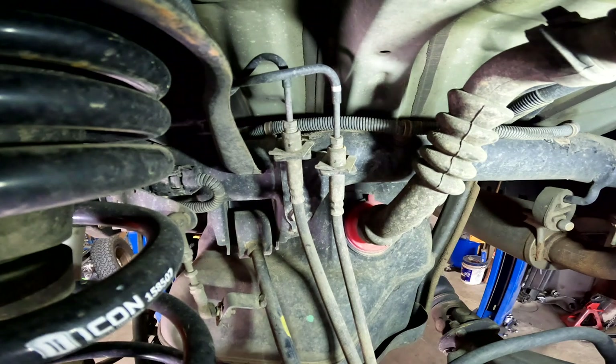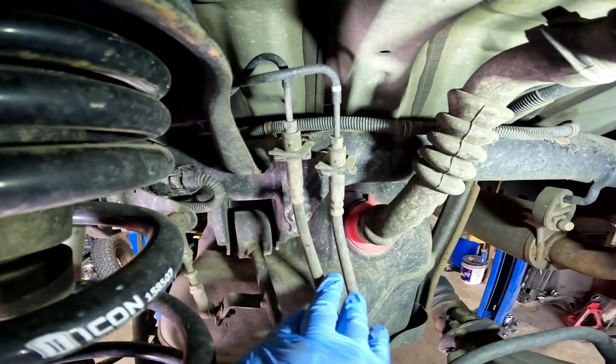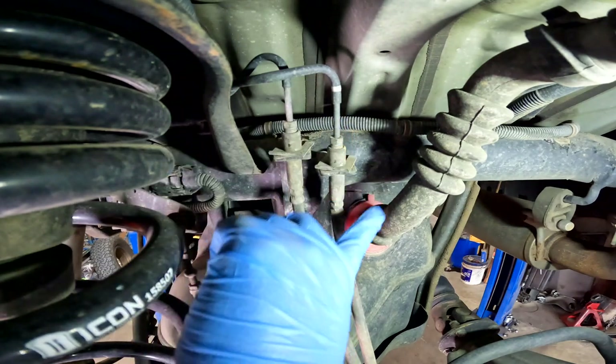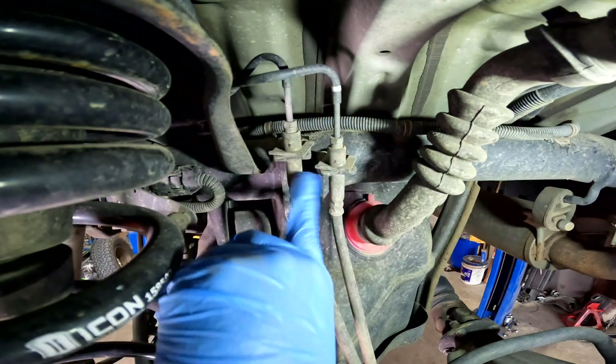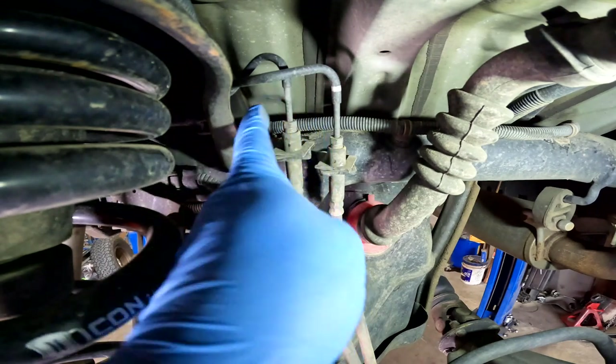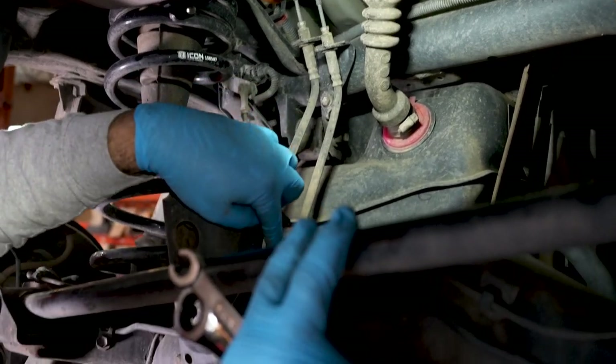On the back of the truck, we're going to be replacing this line and this line. The replacement points are going to be up here — this is part of the line and this is part of the truck. And the same thing down below: we have the line and then we have the truck.